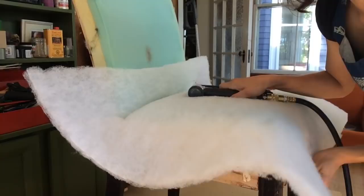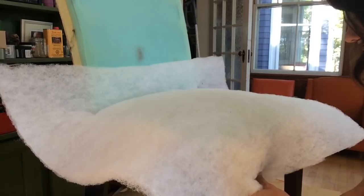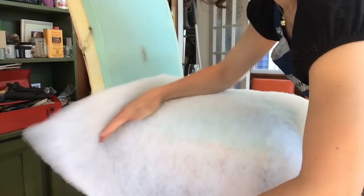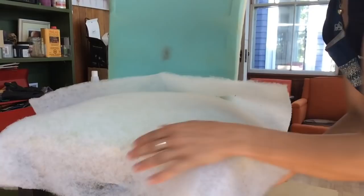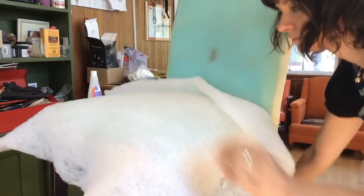You're going to start by securing this at the front underneath the frame. Then tuck it underneath the back and secure it at the sides, pulling it as hard as you can.